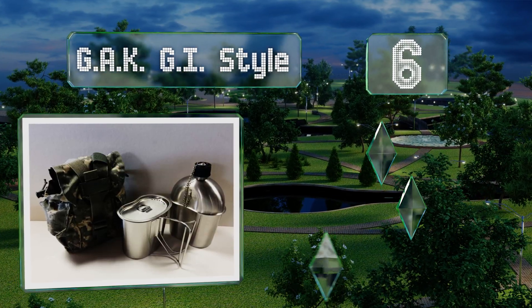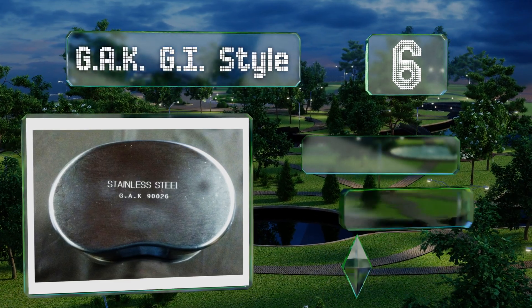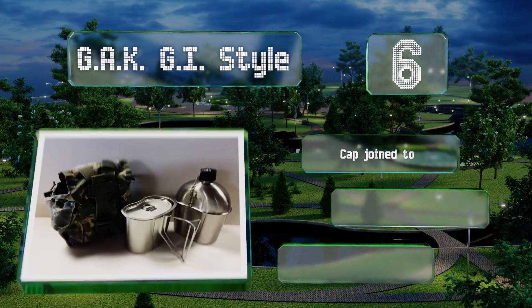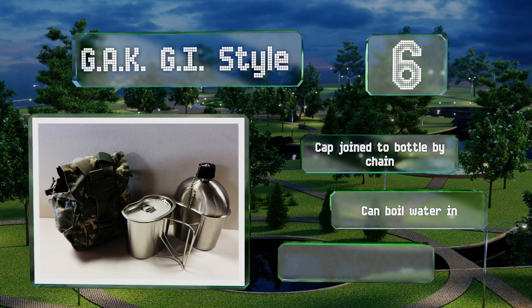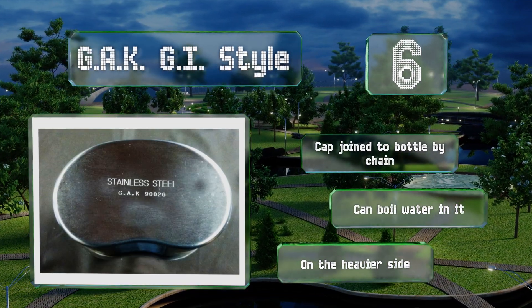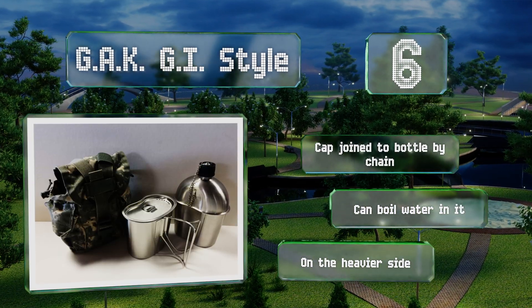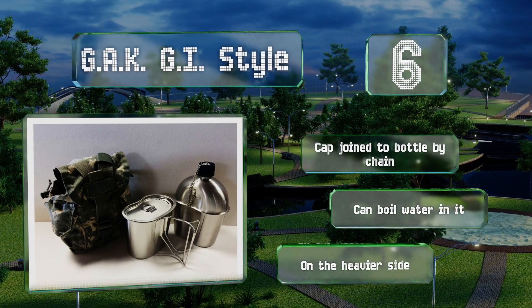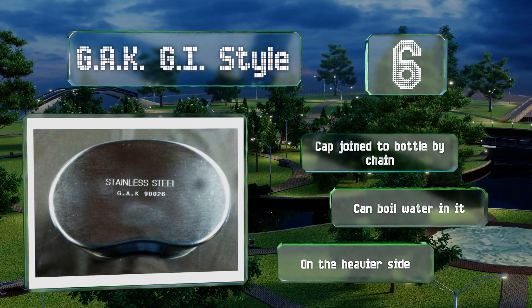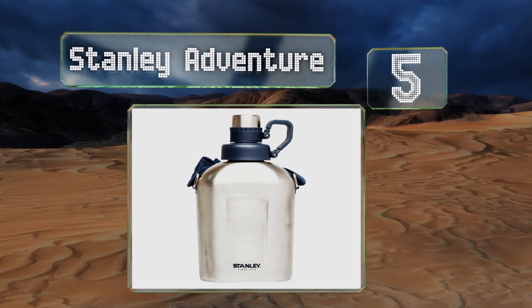Moving up our list to number six, military buffs might appreciate the GAK GI-style set, which includes a one-quart brushed stainless canteen, a butterfly-handled cup, and a used surplus GI issue cover. For this last item, there are various styles to choose from, including desert camo and olive drab. The cap is joined to the bottle by a chain so you don't lose it, and you can boil water in this one. However, it is on the heavier side.